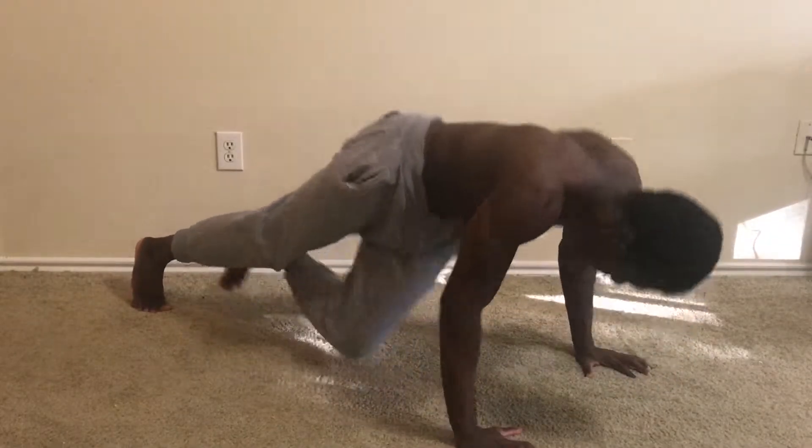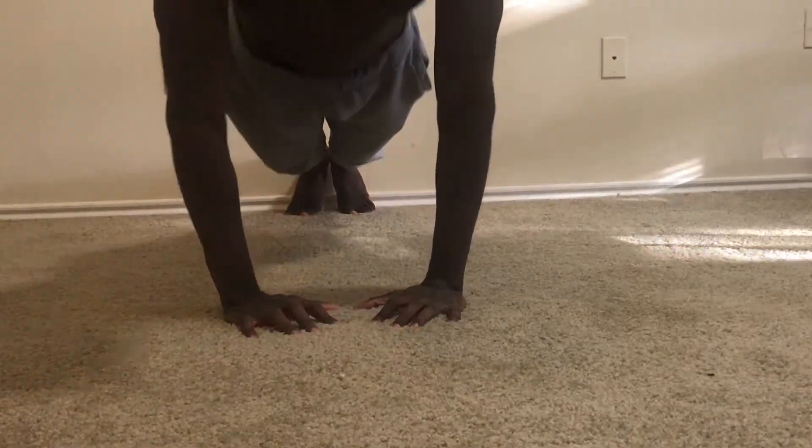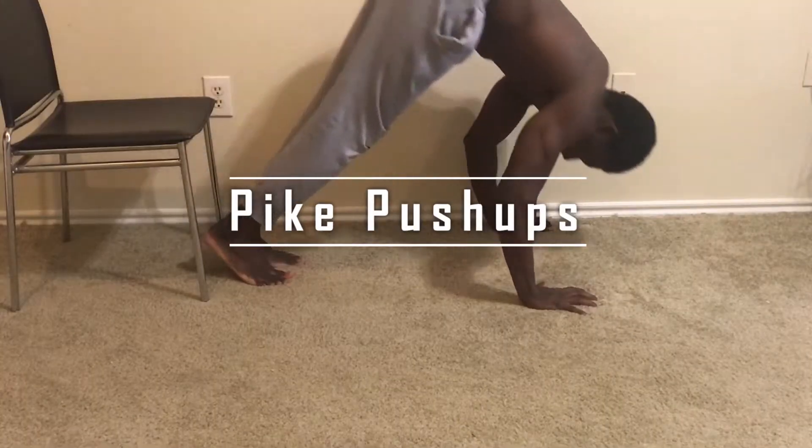If you can't hit the gym, have no workout park close to you, or no other equipment available, it can be hard to find a good and helpful workout routine. The workout I'm going to be showing you in this video requires no equipment. You can do this at home, vacation, or business trip.